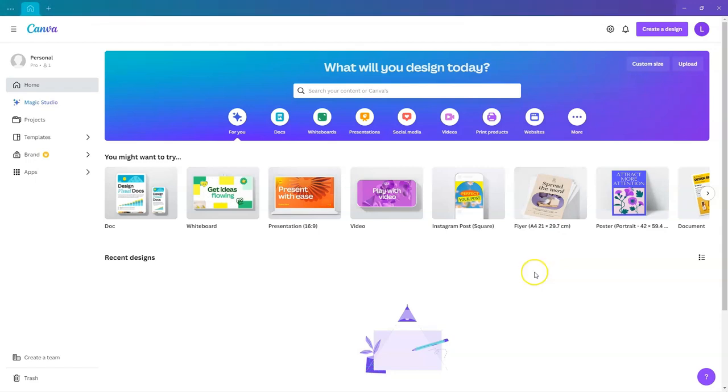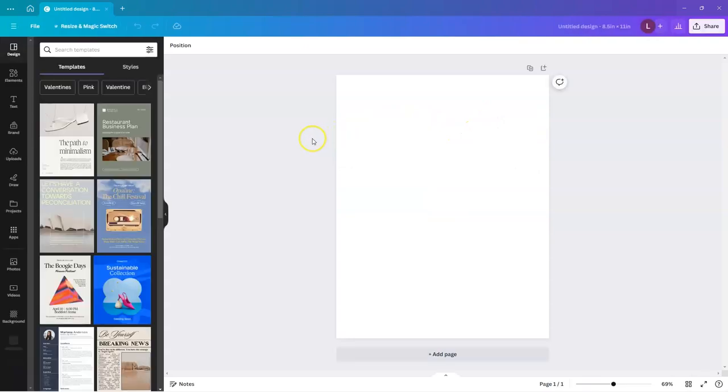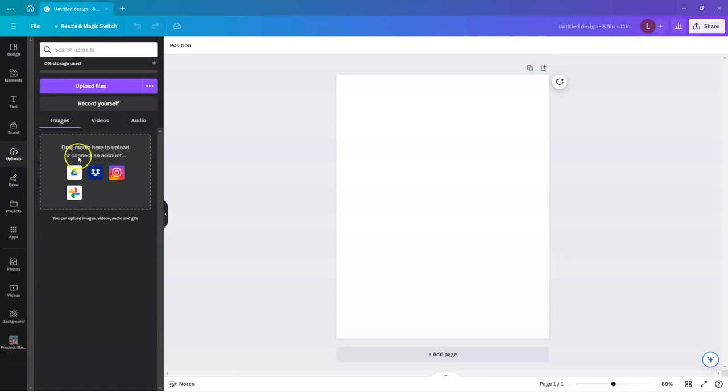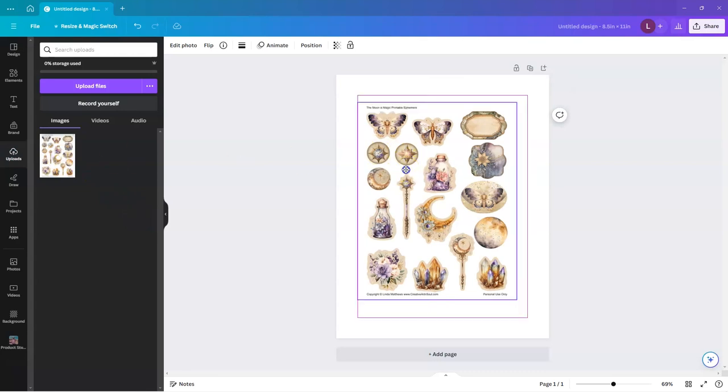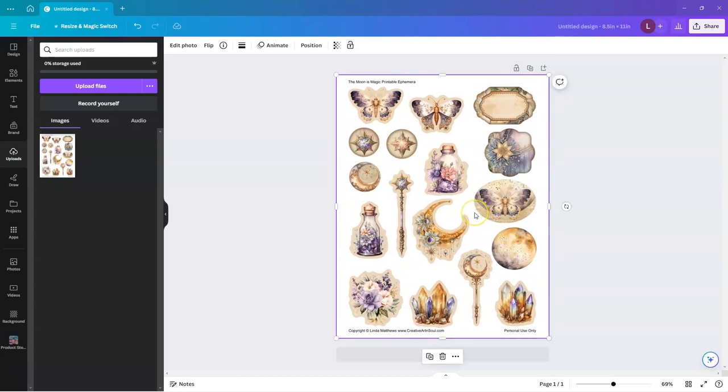Access the Canva website and create a new design the same size as your sticker page. Select the Custom Size option and insert your size — my page is 8.5 inches by 11 inches. Then upload the page, which should be in JPEG format. Click the Upload button to open the panel, then drag the file onto the uploader. Once the file has uploaded, double-click on it or drag it onto the editor, then click on the Edit Photo button, then select the Background Remover Tool.